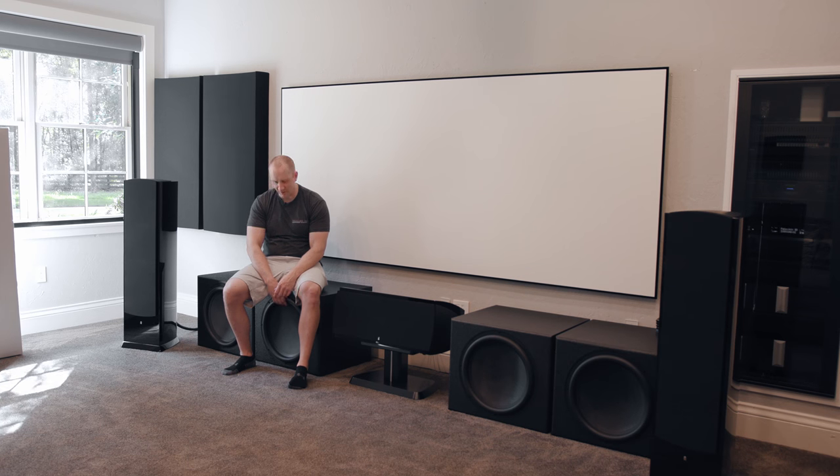I grew up loving stereo and car stereo and then got into home theater. I worked for Bryn Mawr Stereo in King of Prussia, Pennsylvania when I was in college — they became Tweeter. Then I moved down here and worked for Sound Advice in Florida after college for a few years until I ended up at Merrill Lynch. One of the things I'd always dreamed of was a room — not a tiered seating setup, not risers, not home theater seats. I just don't like those things. I want to be able to lay down.